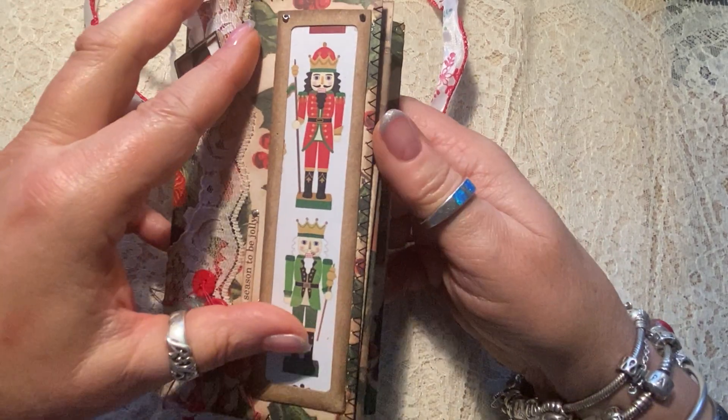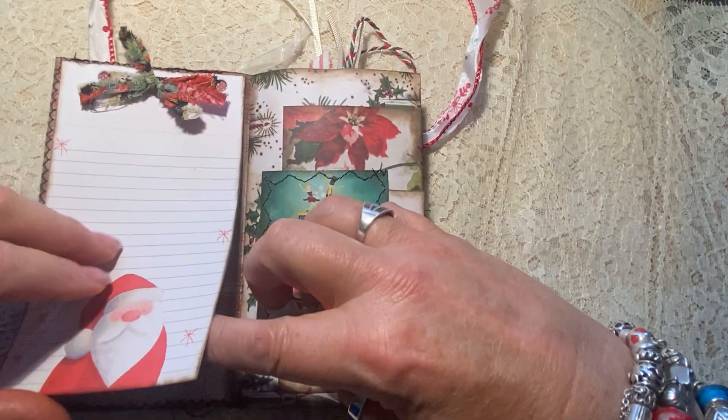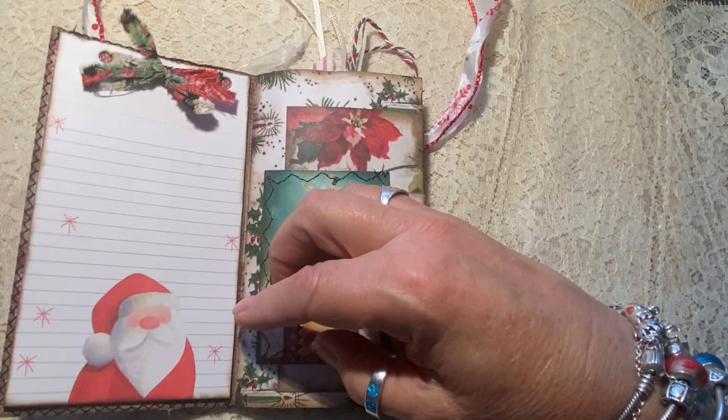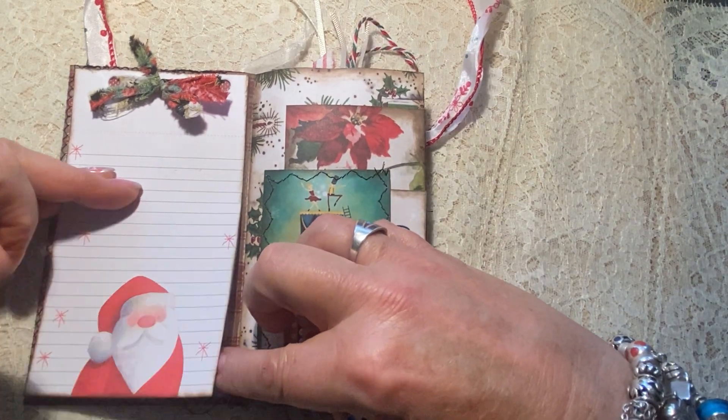Fa la la! So when you open it right up, it has a tablet here in the beginning. The tablet has this really cool little Santa paper — there's quite a bit of paper in the tablet, as you can see.